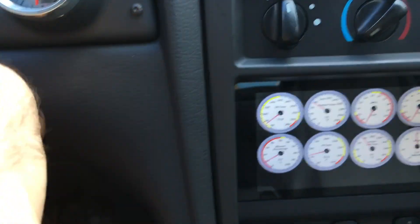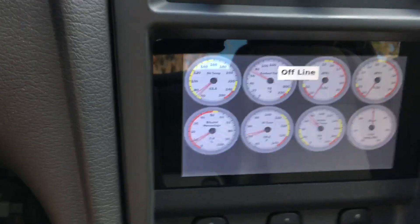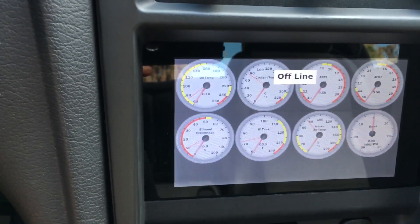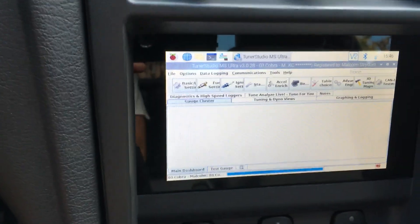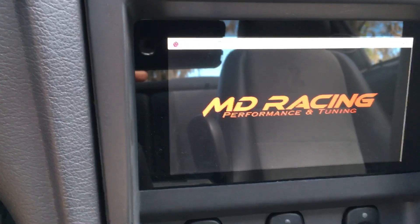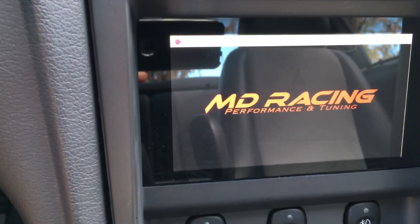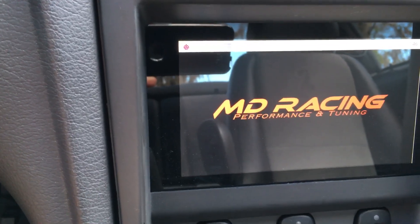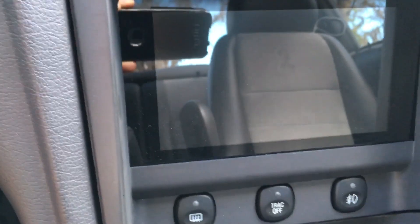You turn the key off when you're done driving and it senses that. It takes the software offline — the Tuna Studio — closes the software cleanly first, and at that point it'll just power down the unit and cut off. You've stepped out of the car by now probably, walk away, and it's off.